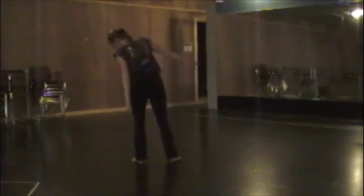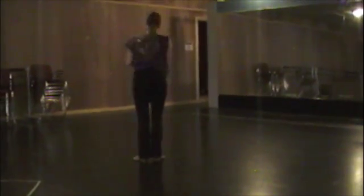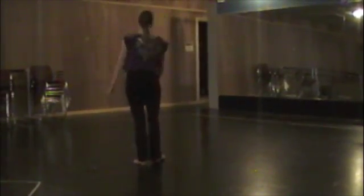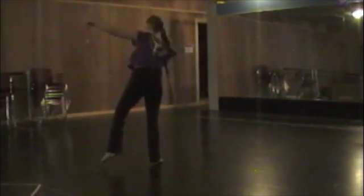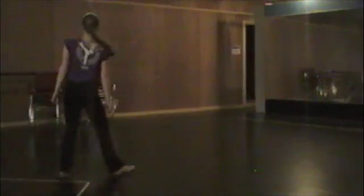Jump together. And pump your arms: 5, 6, 7, 8. And then again you're going to step left and over, right and over: 5, 6, 7, 8. To the left: 2, 3, 4. Jump it together.